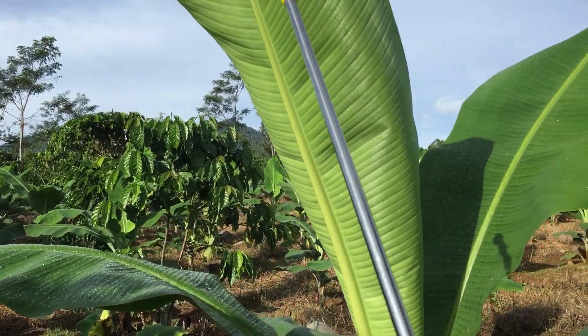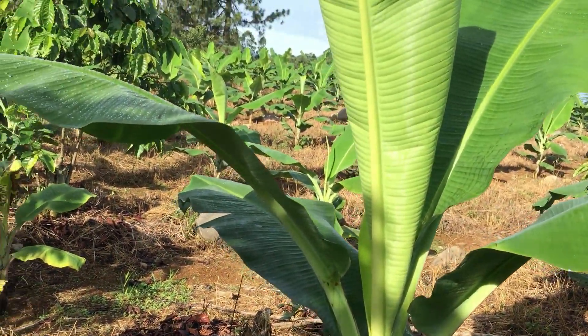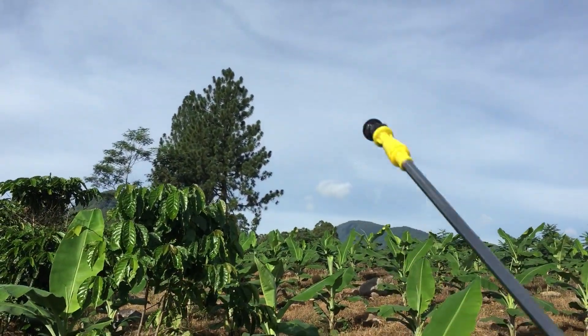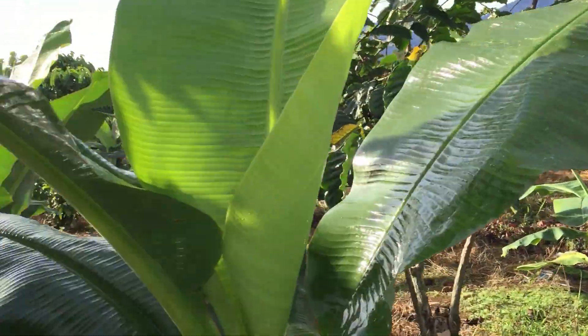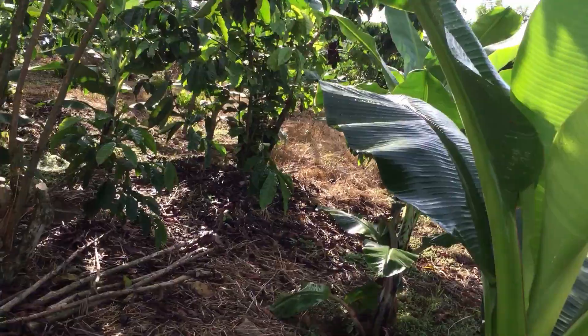I'm almost halfway done. I started this a few days ago, so there's still a lot over there and beyond this hill down there — still a lot of the seedlings. I'm using a 16-liter knapsack; it's quite heavy.